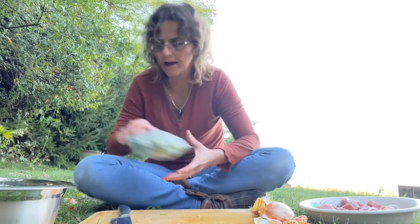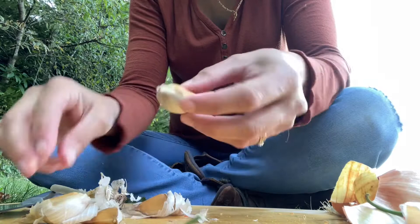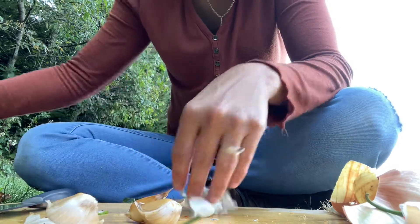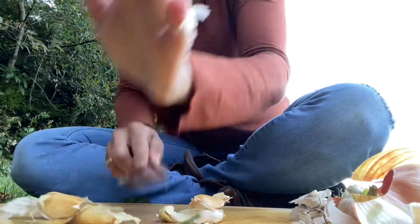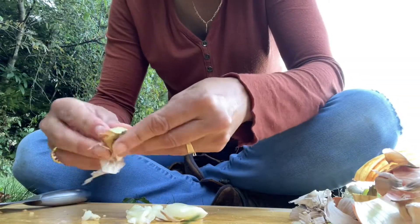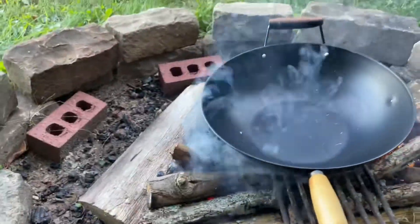So I've cut everything — my okra is here in the bag. Oh, my garlic! This garlic is organic; it was grown by a friend, an Amish friend here in the neighborhood. I can smell it — look at that. Mmm, smells so good. I'll put some avocado oil in the pan.